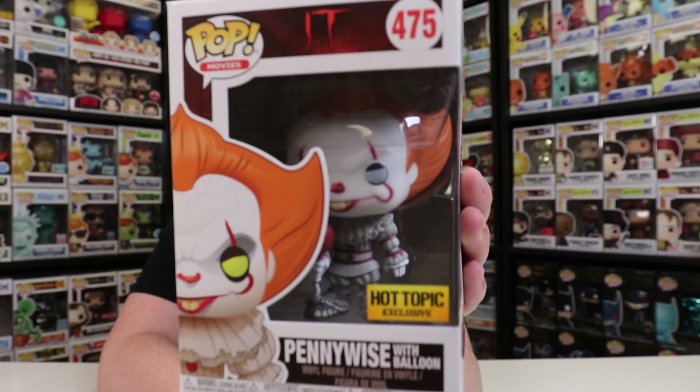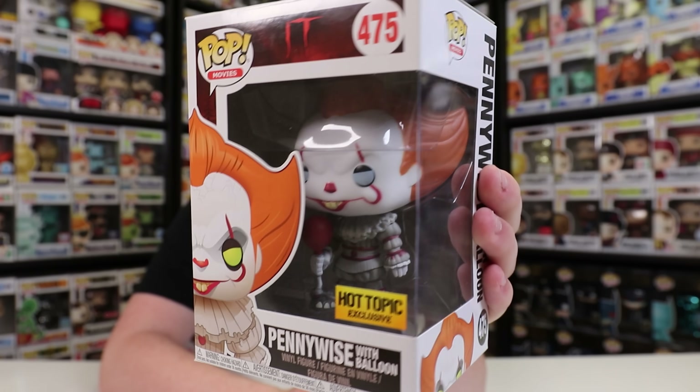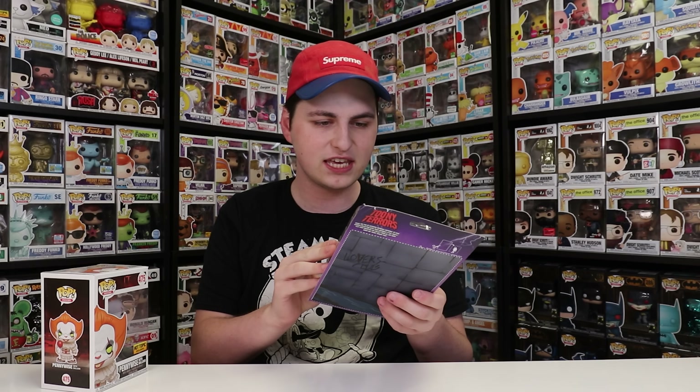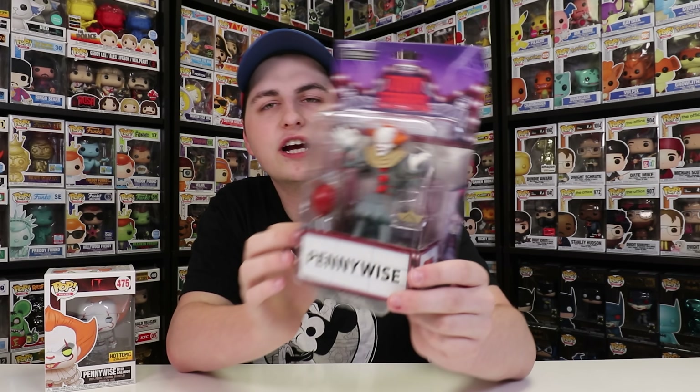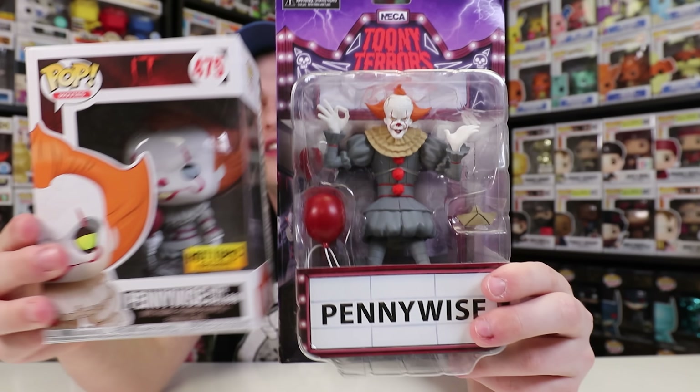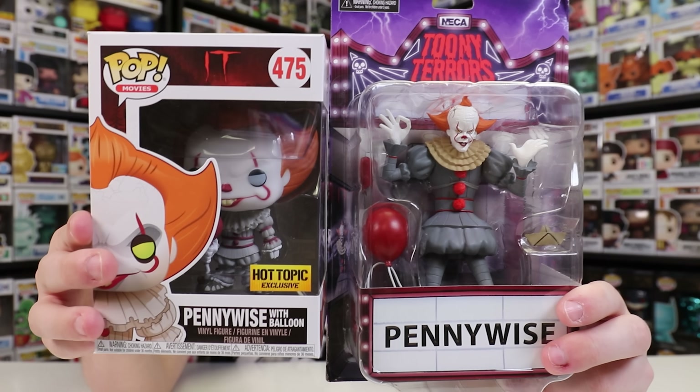After Bob Ross, let's get into the Pennywise with Balloon. I grabbed this one because the NECA figure also comes with a balloon. There is the Pennywise Funko Pop — this is the blue-eyed version. For some reason they switched the eyes, maybe due to a licensing issue. The NECA figure here has the yellow eyes, so I'm guessing that's probably the proper color. I believe the blue version was the mistake version. The NECA Pennywise is very similar to the Funko Pop, especially with having the balloon — the only thing the Pop doesn't come with is the SS Georgie boat.